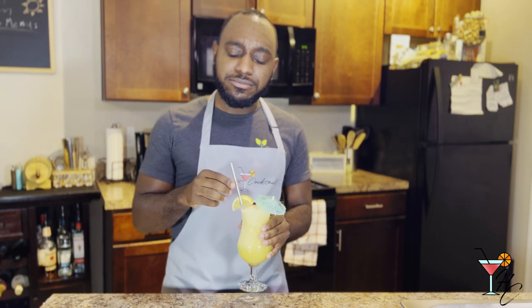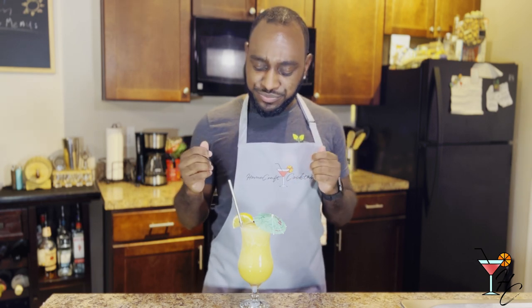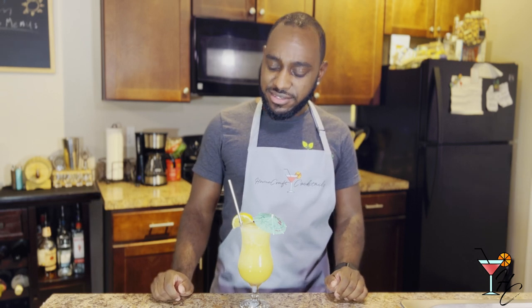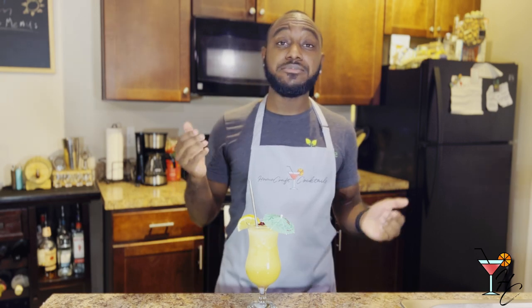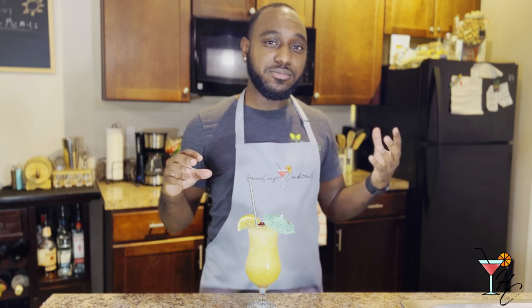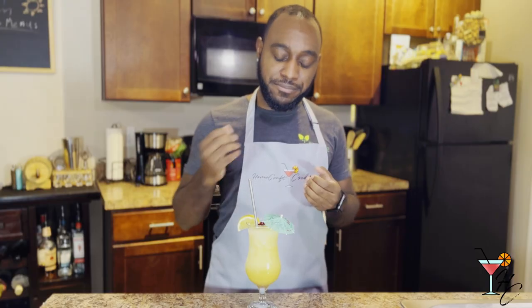Now that we have our drink, let's give it a taste. This is my first time actually blending the cocktail instead of shaking it, and it really does make a difference — it almost has like an entirely different cocktail altogether. I already enjoyed the Scorpion the past few times I've made it with the shaking method, but I think I like the blending method even more. Something about that consistency really just hits home for me — it gives it more body.